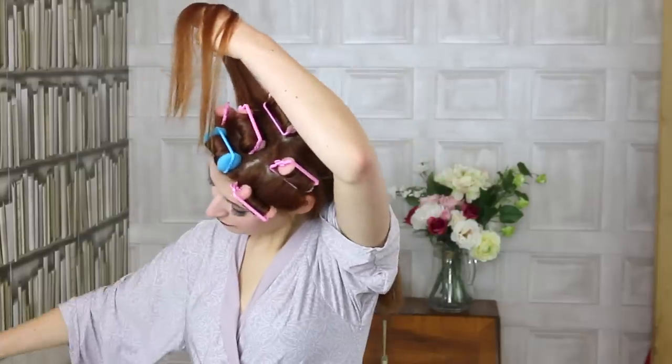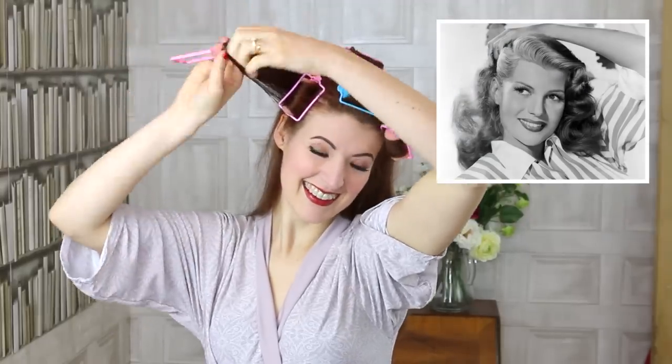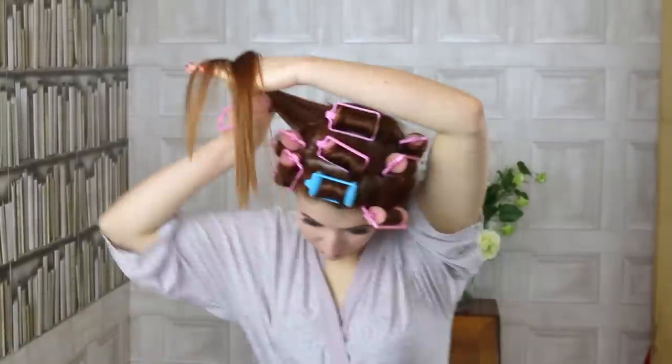Rita Hayworth, of course, classically made her hair with pin curls. And she was actually Latina with naturally curly hair, but Columbia Pictures decided to change her ethnicity — but that's a whole other video. I find pin curls aren't as user-friendly as sponge rollers. They're fiddly, can be difficult to accurately copy, and they don't always dry properly.